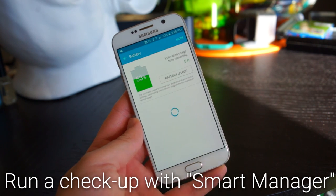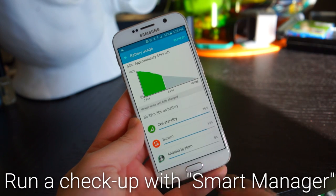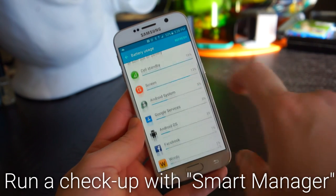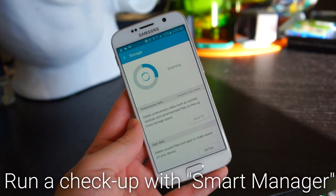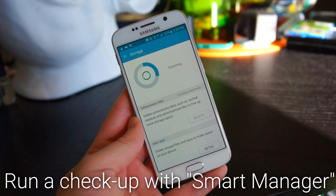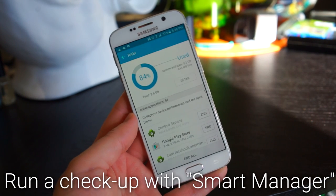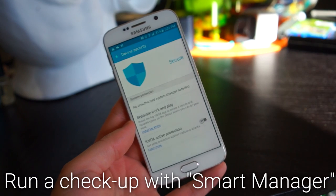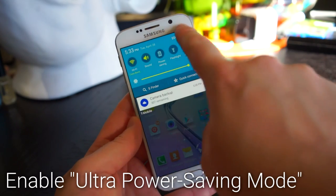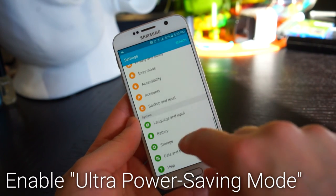Use the Smart Manager app to check up on your phone. In the battery section you can see battery usage and put it into power saving modes. In the storage section you can see which things are taking up the most space and get rid of unnecessary data. The RAM section allows you to kill apps, though we don't recommend doing that very often. In the security section you can see if there are any unauthorized system changes and enable Samsung Knox.